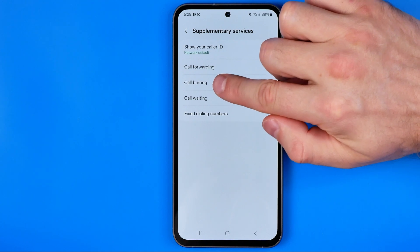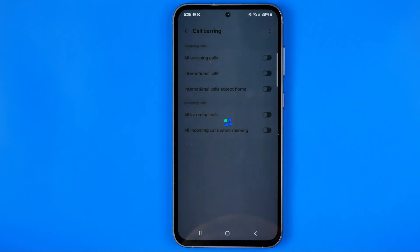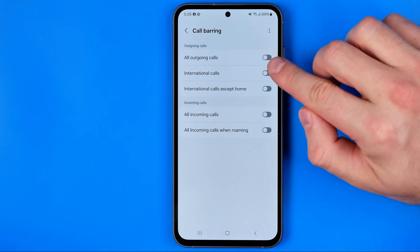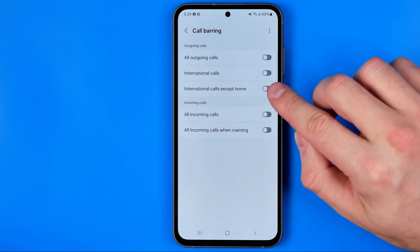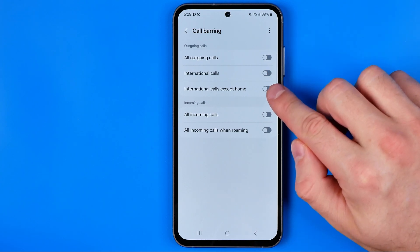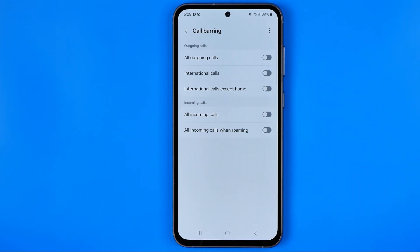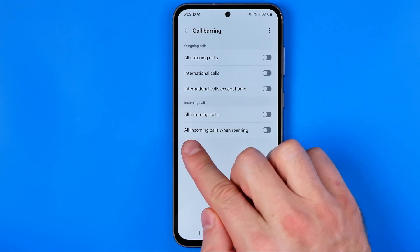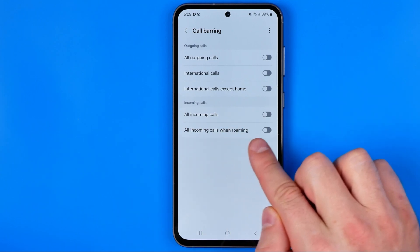Here we need to tap on 'Call Barring' to get into that settings. Once the page is loaded, we can activate call barring for all outgoing calls, for international calls, for international calls except home, and also for incoming calls — for all incoming calls and for all incoming calls when roaming.